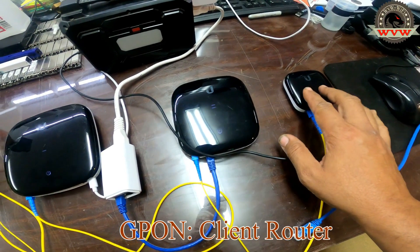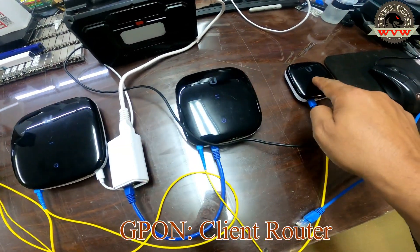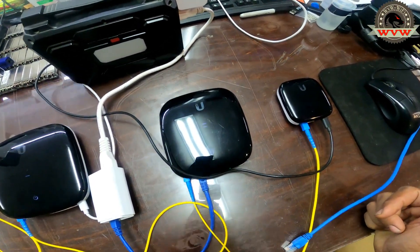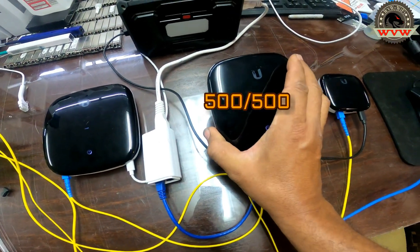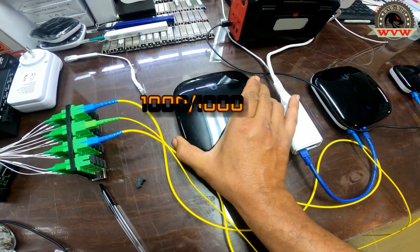The first one — now don't be fooled by the size, it doesn't mean anything. It all depends on many other features, which we will discuss in one of the classes we're going to be posting videos about. This first one is set at 100 up and 100 down, this one at 500 up and 500 down, and this one at 1 gig up and 1 gig down.